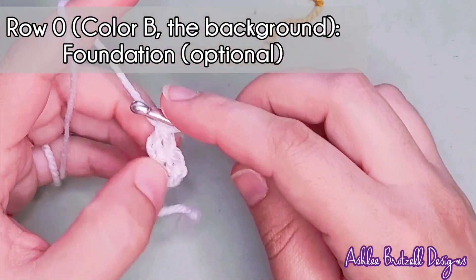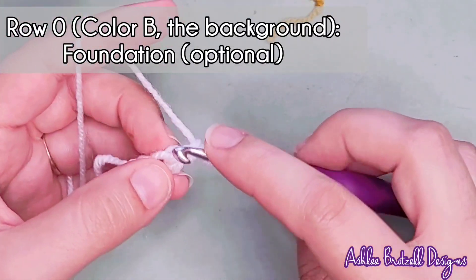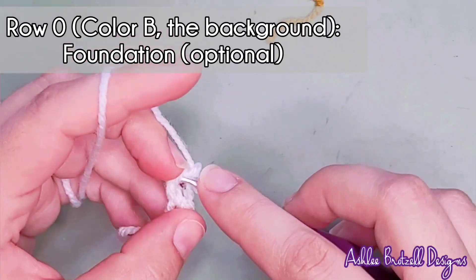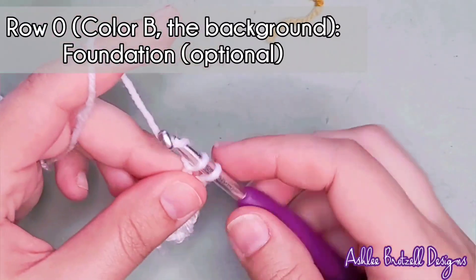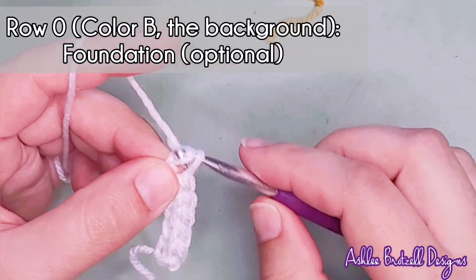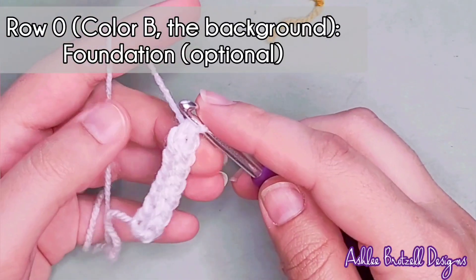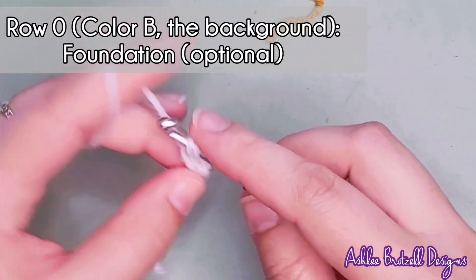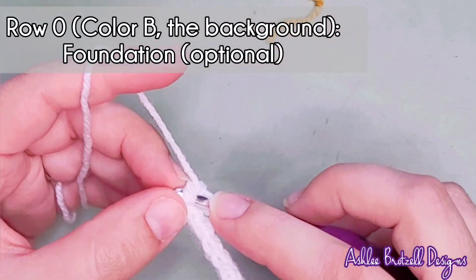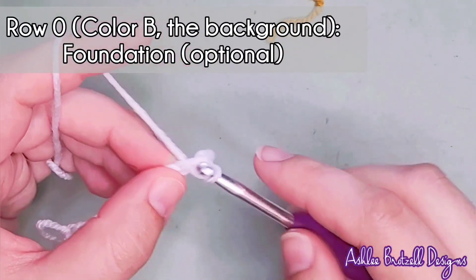To make more stitches, go back into that chain space under two loops, pull up a loop — the first counts as the chain, the second going through two counts as the single crochet. You get V's at the top just like a normal single crochet. I find it easier than chaining a million stitches, where it can be hard to count and hard to get the right tension.